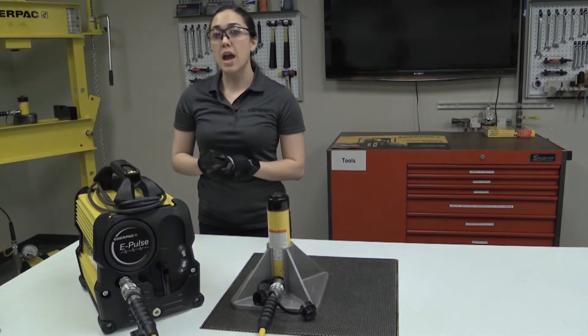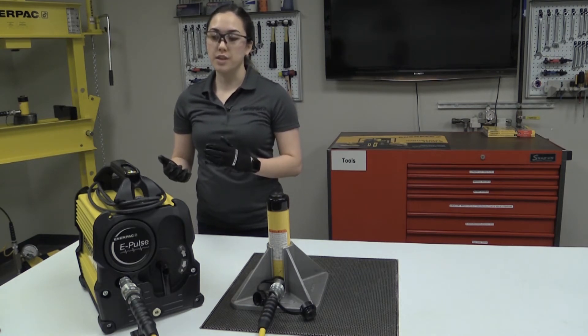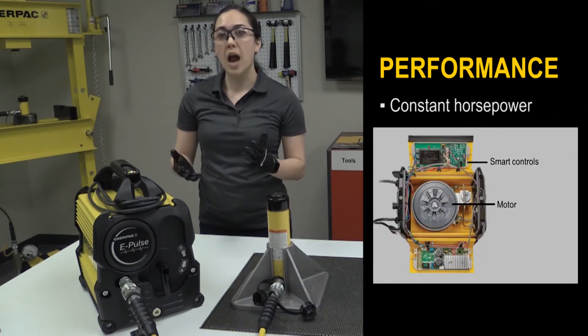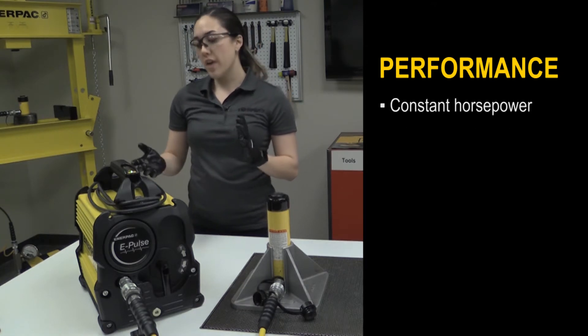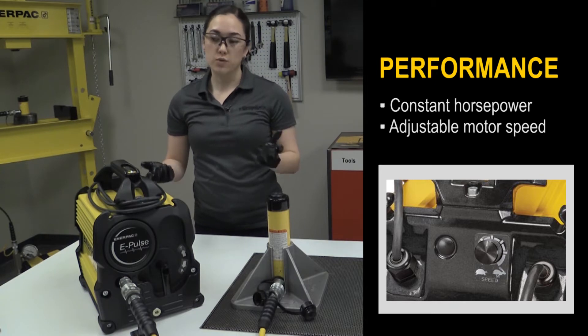First, let's discuss its high performance that helps you get the job done quickly and effectively. With its smart controls, it enables the motor to maintain constant power across the pressure range, helping you get your job done faster. On top of that, it has an adjustable motor speed control, so you can use it with a variety of tools.